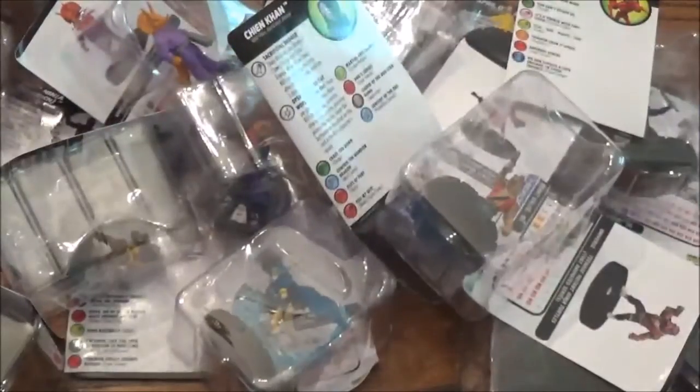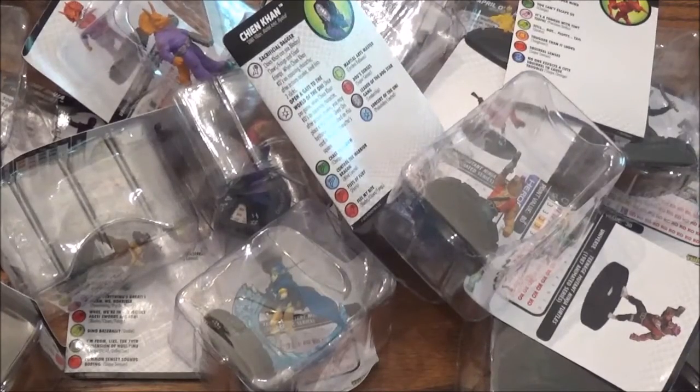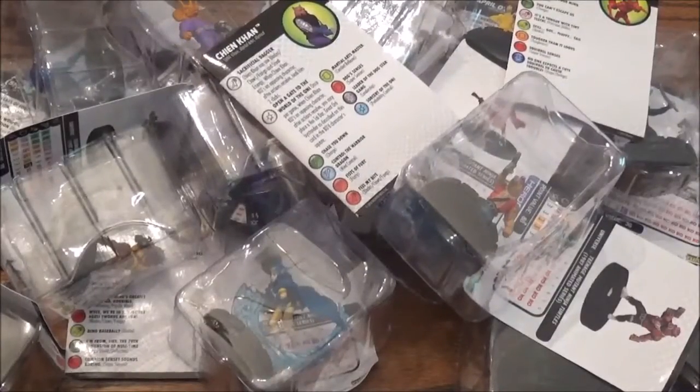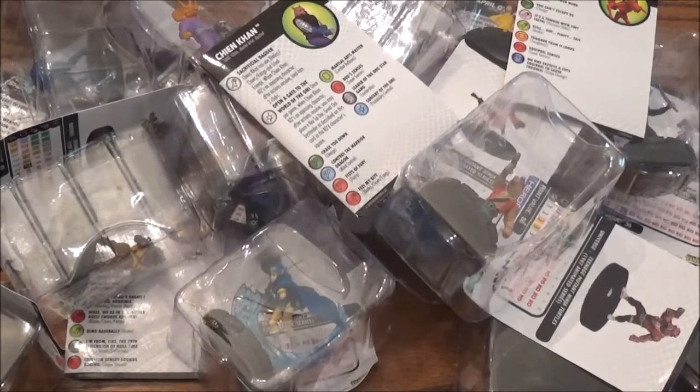Might be another Chase in here — might not. Donatello Common. Got the Foot Soldier Guitar — that's the second one of those. Got another Shredder from the comic series. Looks like we got one more after this — got another Three Section Staff foot soldier. And last but not least, a common Michelangelo.